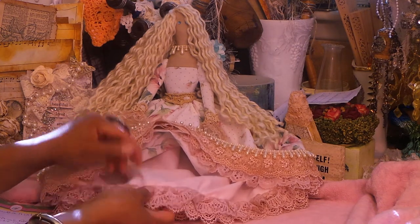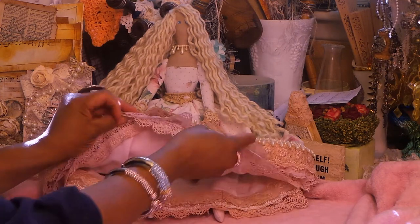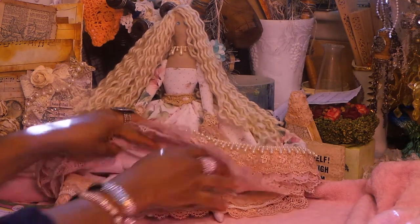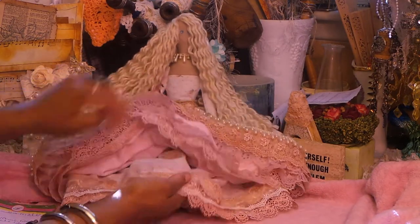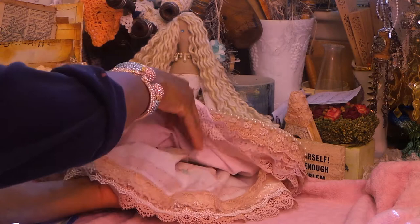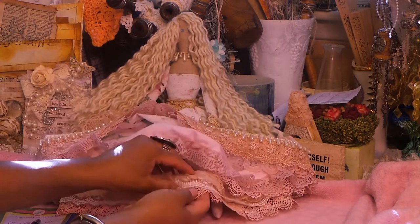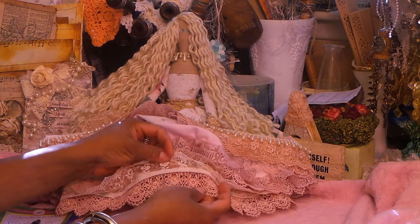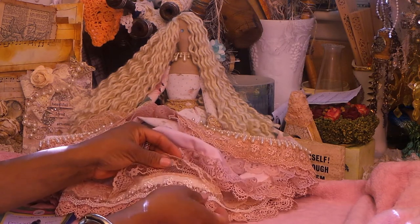Let me show you, make sure my hand wasn't in the way. I've been playing with jelly plates, so if my nails look a little different, sorry. And then this is the last layer here. Very pretty. And then here's the lace again — avocado dyed. And this is all Hobby Lobby trim, I believe.